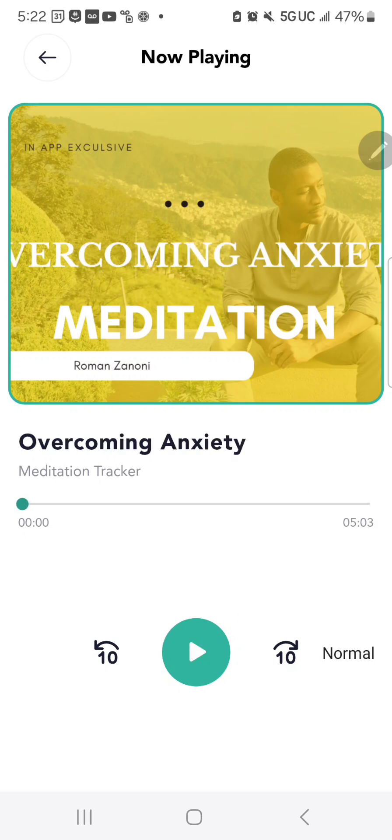Inside this audio player, you can hit play, rewind backwards or forwards, and you can control where you are in the audio using the status bar.